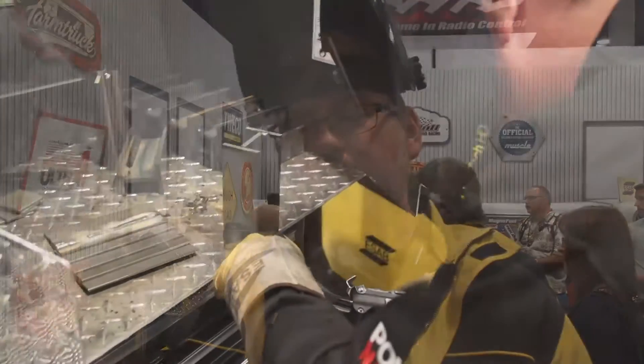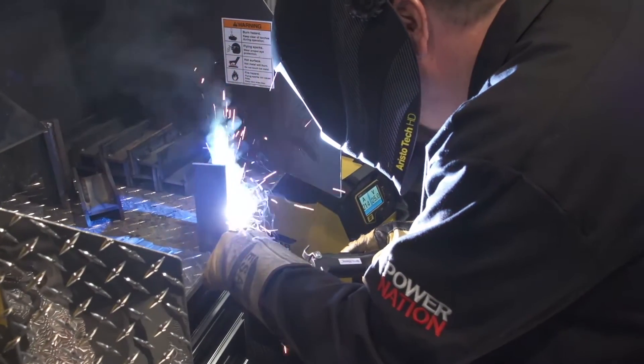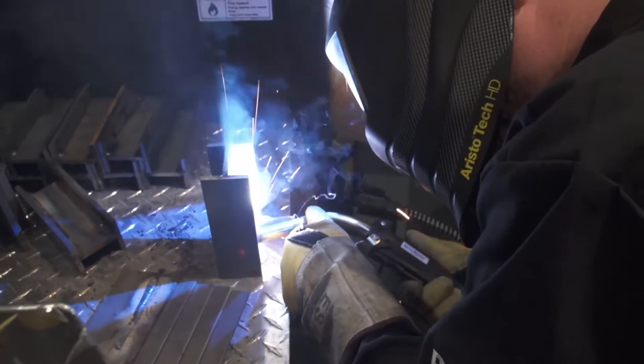On flux core in the vertical position, we go either straight in or a slight vertical push. When we talked about flat and horizontal, we explained doing a slight drag to avoid rolling slag. In the vertical, gravity is helping us by keeping that slag down at the bottom side as we're going up, so we can afford to do a slight push and everything will work fine.